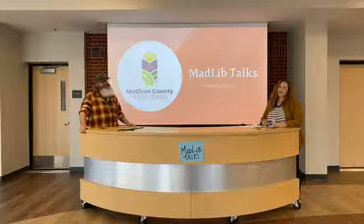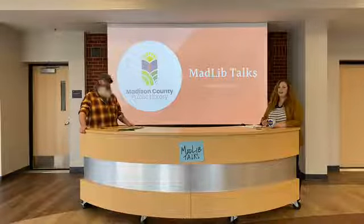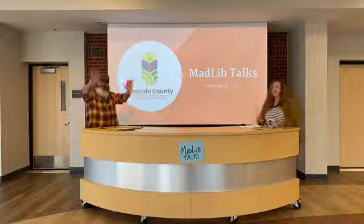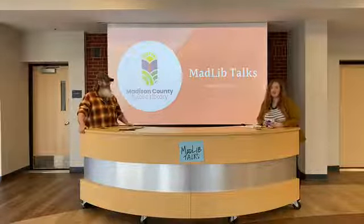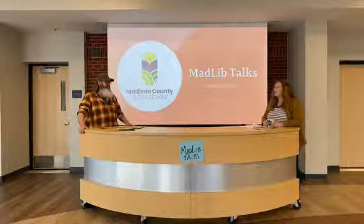Good afternoon everybody! This is April Schultz from the Madison County Public Library and Steve Marsley, also from the library. I apologize in advance — I'm in a weird mood today. It might get interesting around here.